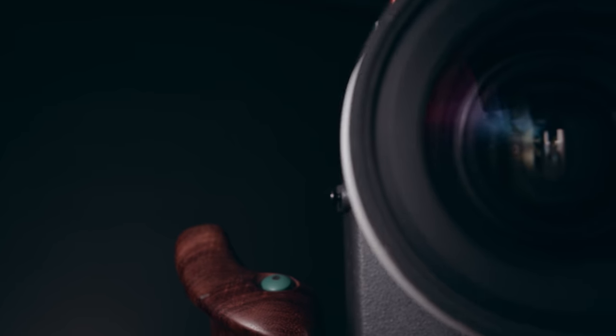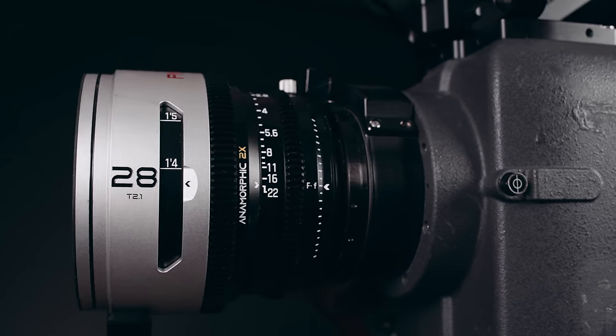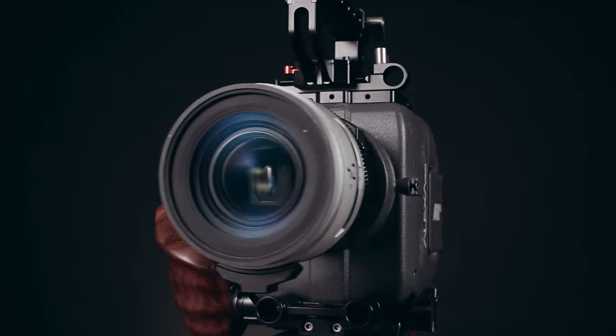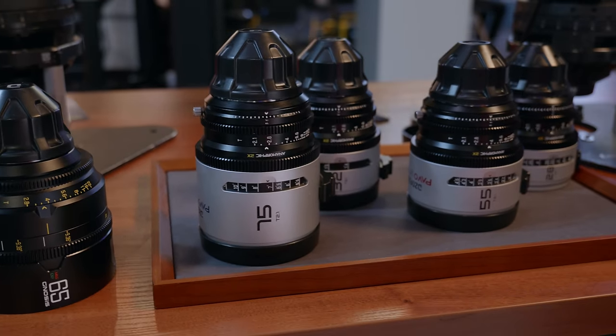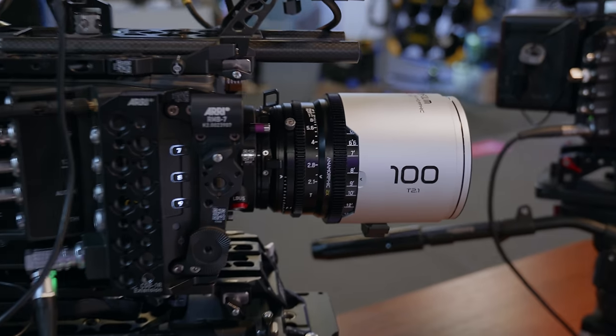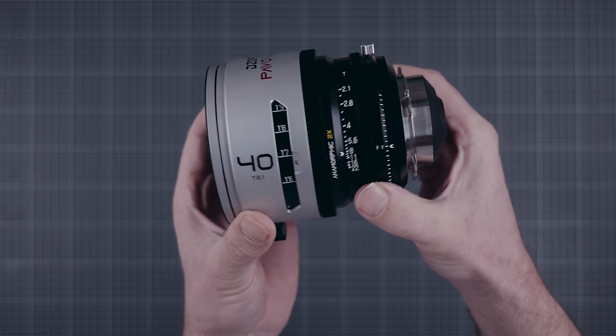Full-fledged cine lenses with a 2x stretch factor — the 70mm is filming me right now and AI is actually pulling focus. The PAVO anamorphic cine primes have a classic 2x stretch factor that covers Super 35 and beyond. The initial release contains 6 focal lengths: 28, 32, 40, 55, 75, and 100mm. More focal lengths are in development and to be released soon.